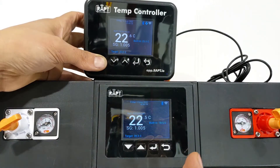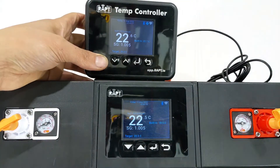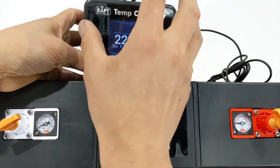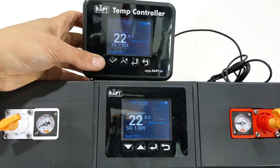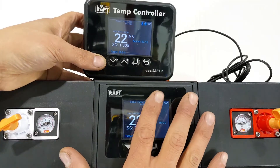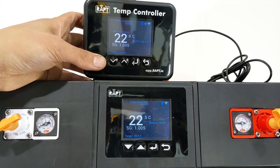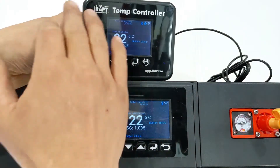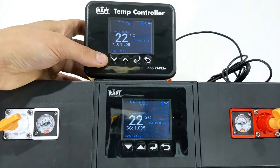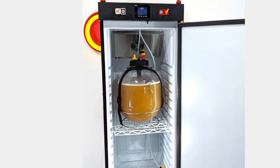You can actually bond a pill with multiple different devices. For example, you might get a temp controller and use it purely as a heads-up display — hang it on a different wall of your garage if the fermentation chamber is further away, behind something, or in a cupboard. This way you can see both the temperature and gravity reading conveniently from across the room.